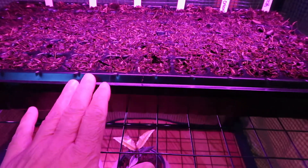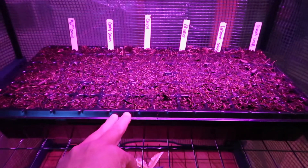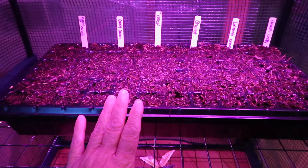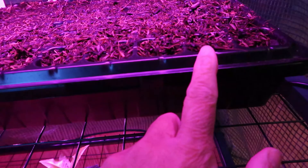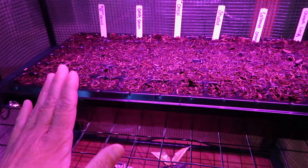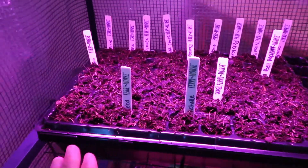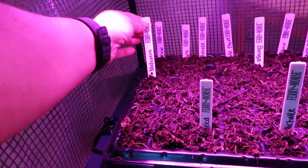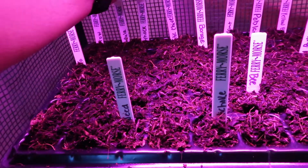I was getting frustrated. I had a dome on these and one of my friends told me she didn't start hers in a dome, and she lives almost in the same zone — about 30 minutes away. But my leeks are sprouting now, so I'm super excited about that.